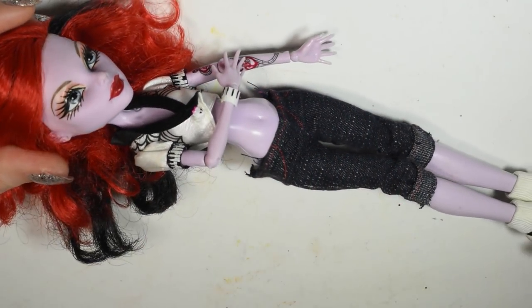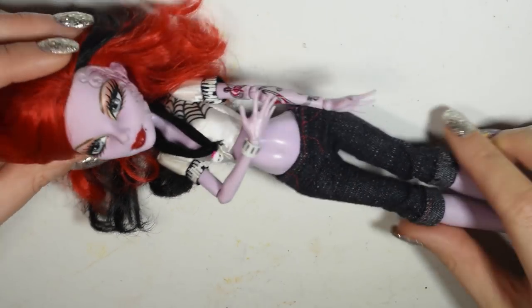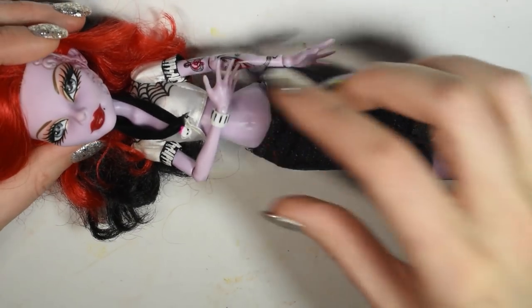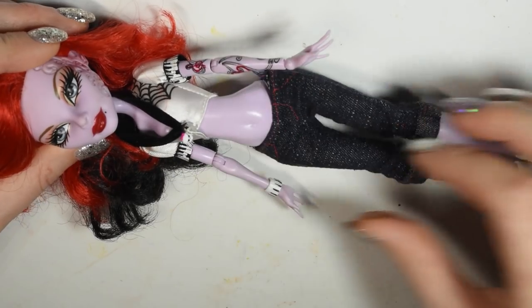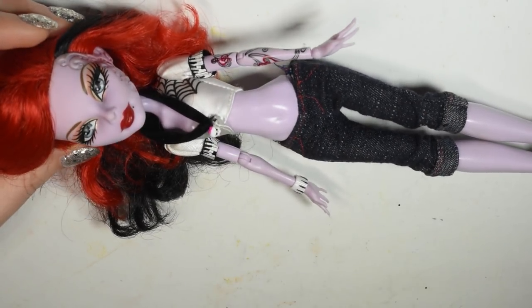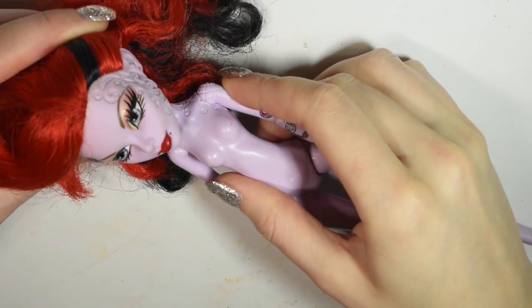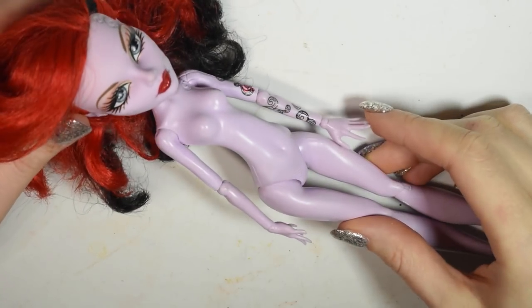I used this Monster High Operator Doll as the base for this project. She is bought secondhand and beyond having slightly loose joints she's in pretty good condition, except her hair was a little messy. I chose to use her for her very defined face sculpt and also the swirly markings on her face which I thought could look either like fire or heat waves.